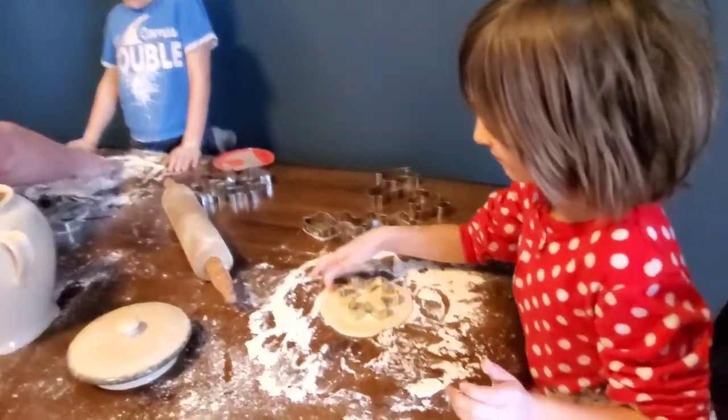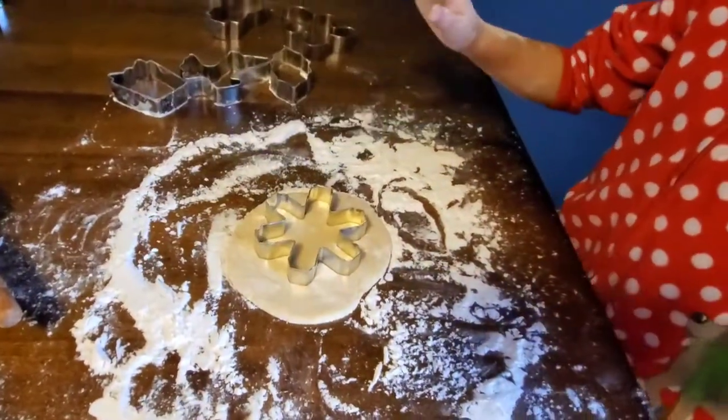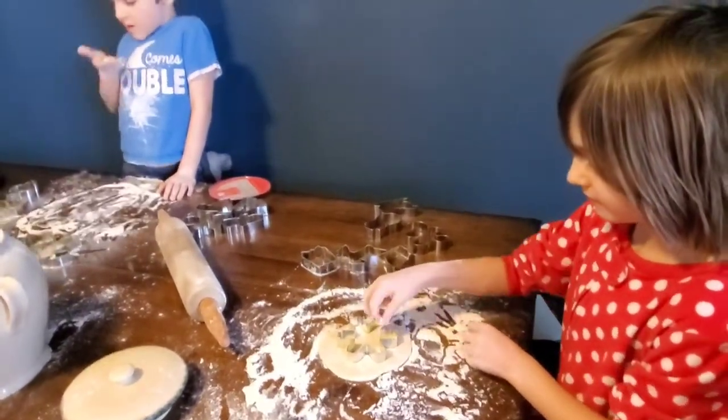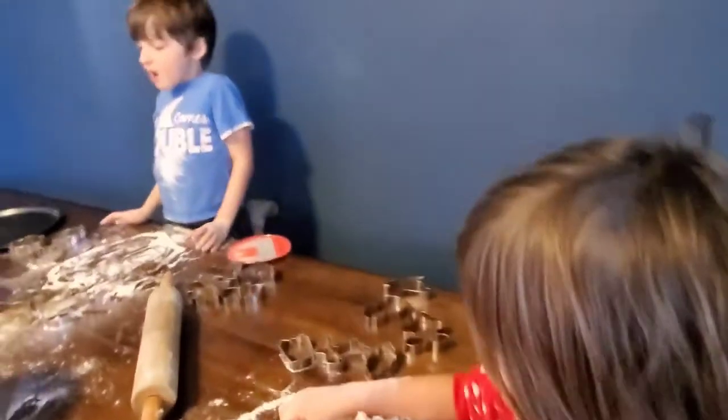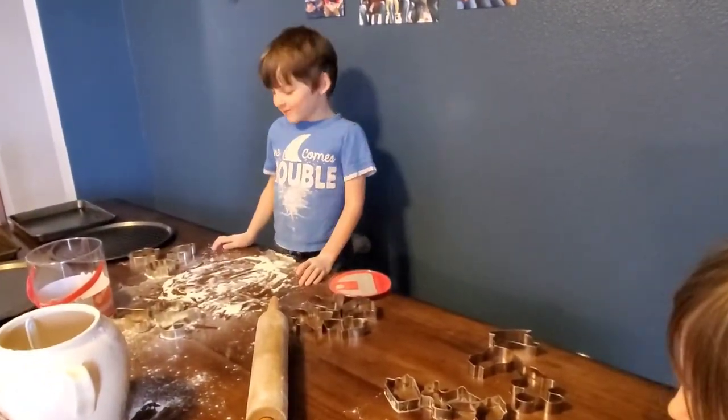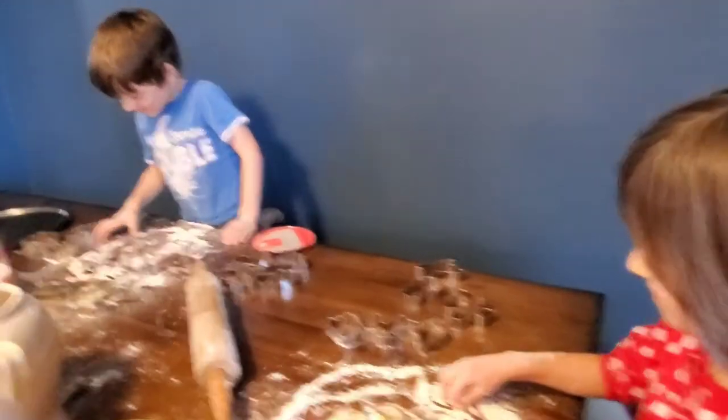Oh, hold on. You're going to have a bunch of cracks in your cookies. What cookie cutter did you pick out, Camille? A snowflake. Todd, are you eating the flour? I'm pretty sure he is.